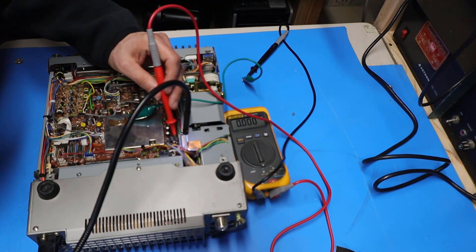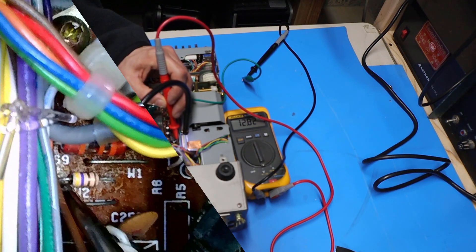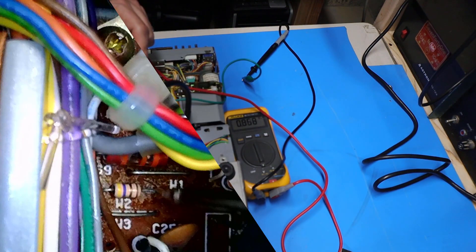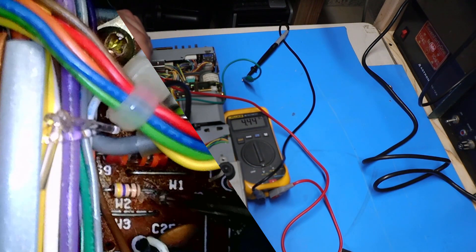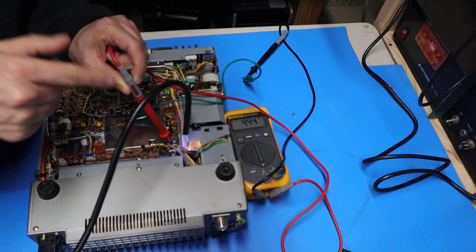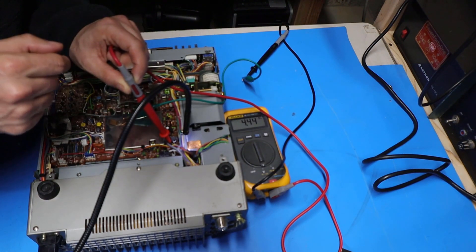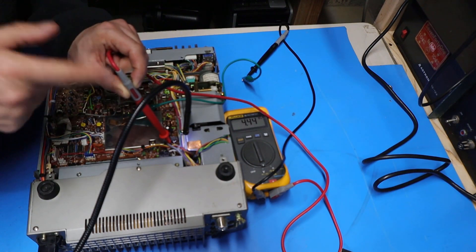I'm going to first probe one side of this inductor — and you can see we've got the 12.8 volts that we'd expect. Now if I probe the other side of the inductor, you can see on the meter I'm getting 4.4 volts. That tells me that inductor has failed open. If it was acting like it should, we'd be getting 12.8 volts on this side as well. So I think we've found our bad component.